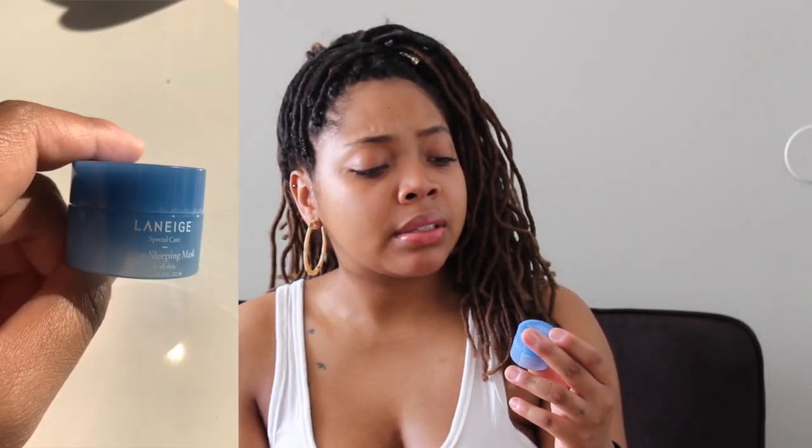I have this Laneige water sleeping mask. I bought one of those Sephora play boxes and it had travel-size items in it, and this was one of them. Directions say to apply it once or twice a week — you put it on overnight and rinse it off in the morning. It makes my skin feel super soft and hydrated, which I love.